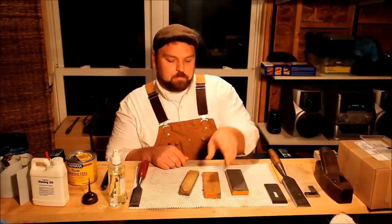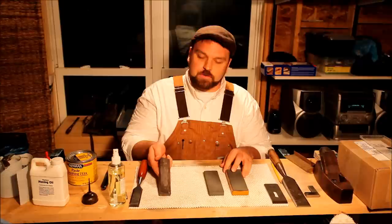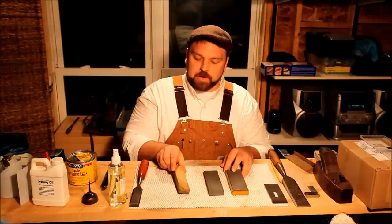I have several synthetic stones with me today. All three of these are antiques. These two are carborundums that are just at, if not slightly over, a hundred years old. This one I believe is actually slightly older — it's an India stone, so there's a red India and a white India.